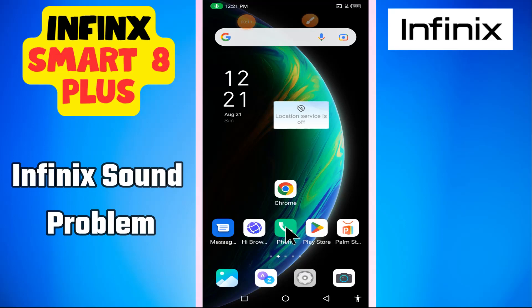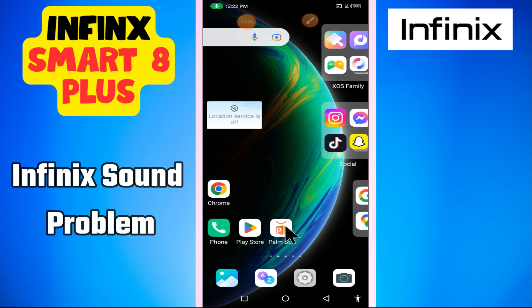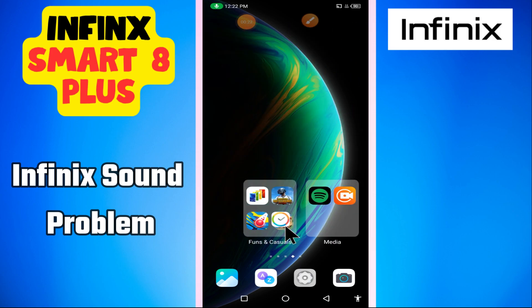In this video I'm going to show you about the Infinix sound problem in the Infinix Smart 8 Plus. If you're facing the audio or sound issue in Smart 8 Plus, I will tell you all how you can fix it. I will show you all the steps you have to follow. If you're new here, don't forget to subscribe to this channel. Now let's watch the video.